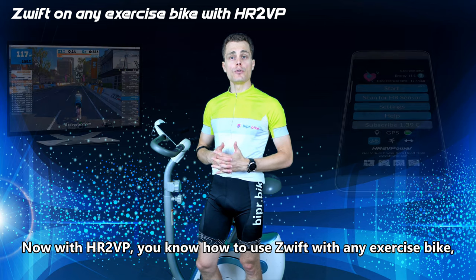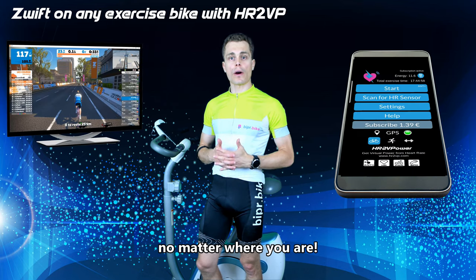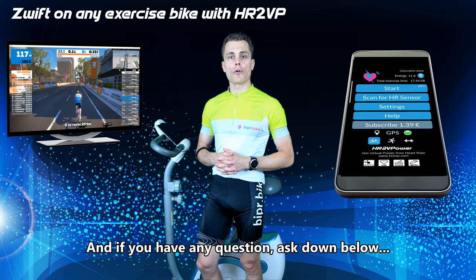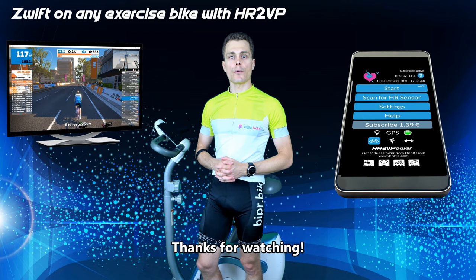Now, with HR2VP, you know how to use Zwift with any exercise bike, no matter where you are. If you like the app, feel free to share with your friends. And if you have any more questions, ask down below or contact us by mail. Thanks for watching.